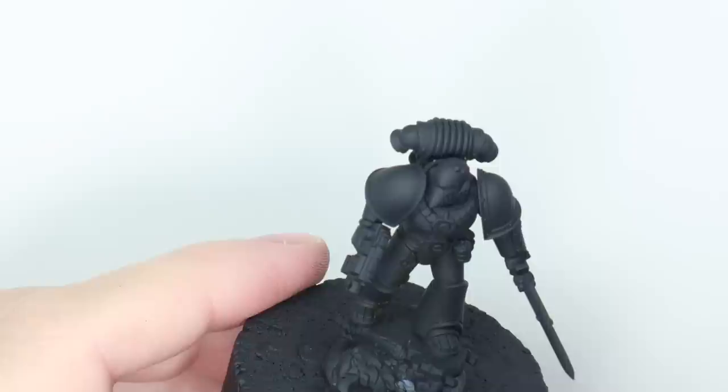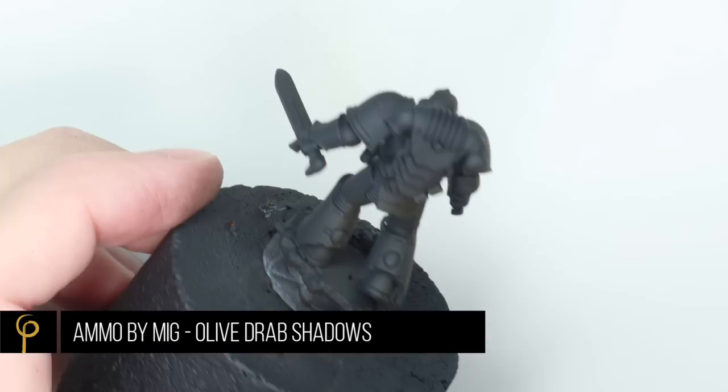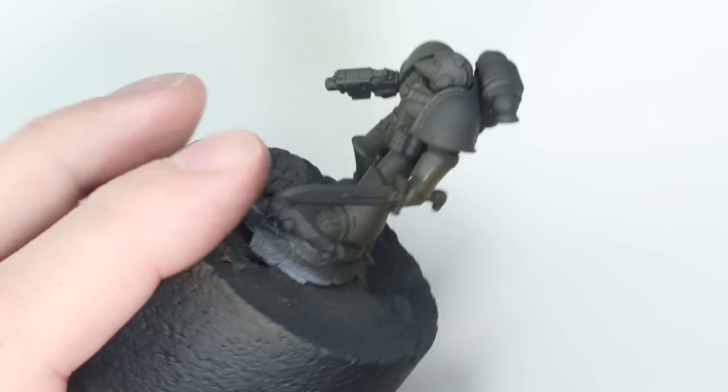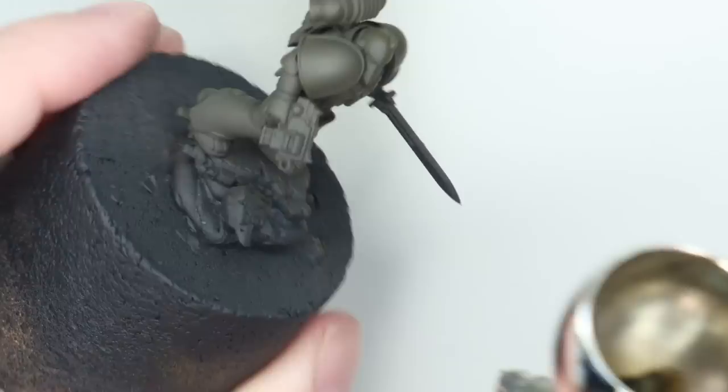With such a subdued, sneaky-beaky scheme as you get with the Raptors, there's definitely a risk of it becoming too dark, too boring, so that it doesn't look remotely interesting on the table. We need to be aware of that — we can play around with contrast. It might be lower contrast than another project, but there still needs to be a little bit in there. I've done a few different schemes for Raptors in the past and never really been happy with them.